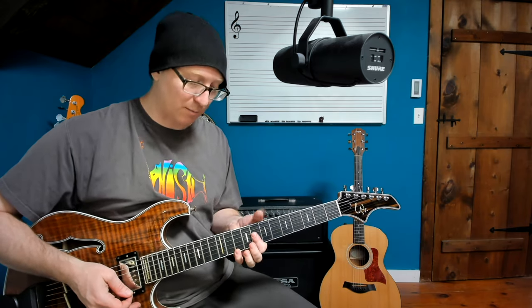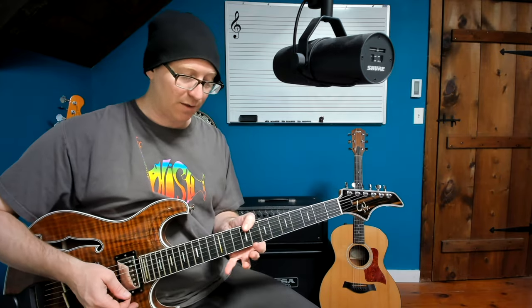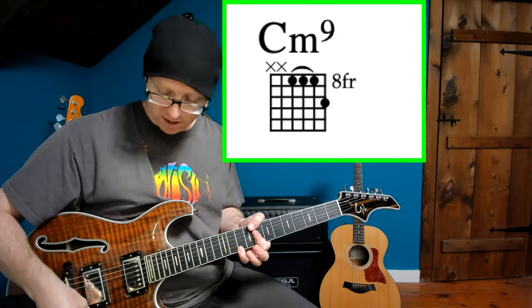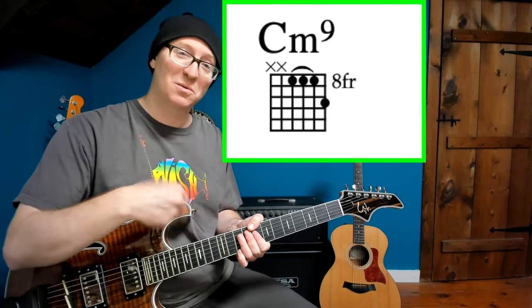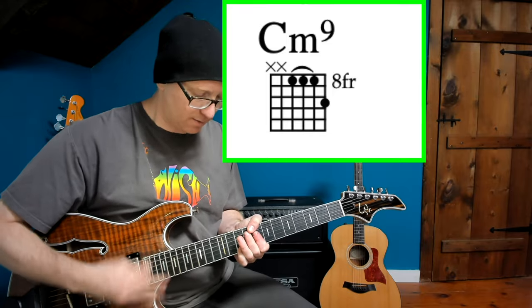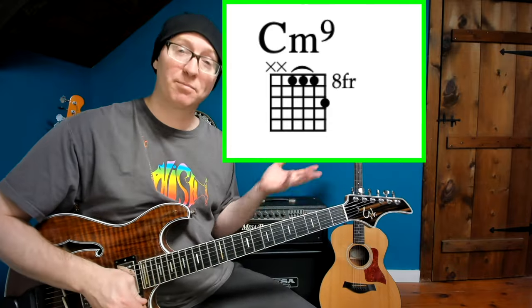Taking that similar minor 7 shape, moving it up to C here, but we're going to use our pinky, and I'm going to bring my thumb into play instead of the 2nd and 3rd finger barring — thumb, 1st finger bar, and pinky up on the 9 — to get our first minor 9 sound. This is the opening to Birds of a Feather, with a really complicated, fast rhythm to play.